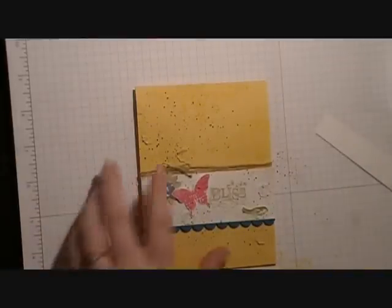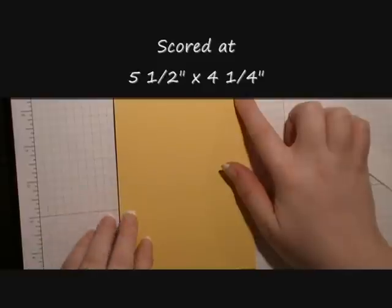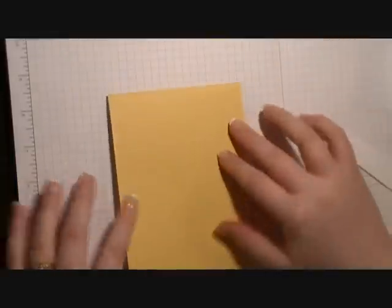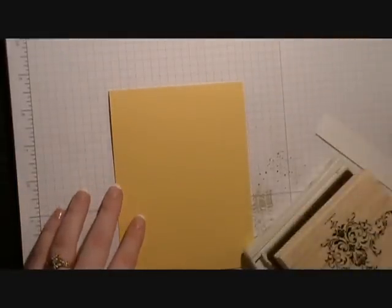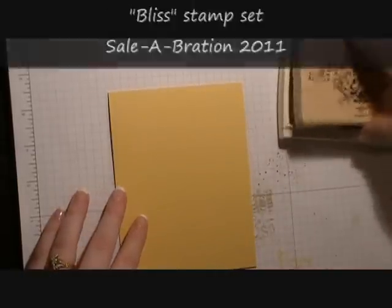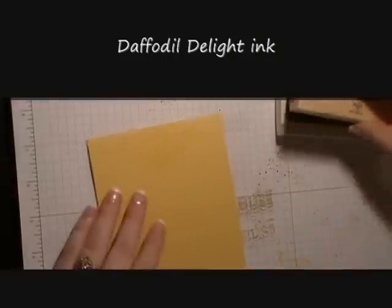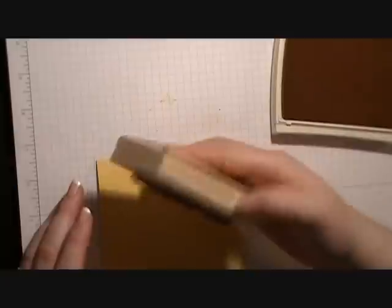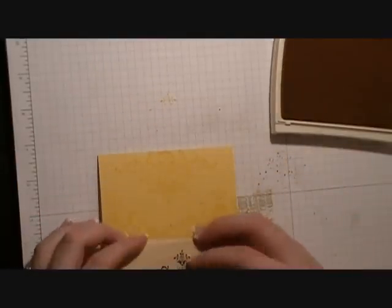Let's go ahead and get started with the card. I have a 5.5 x 4.25 card base of So Saffron cardstock, scored at the top of the card to make it a long card. We're going to take this stamp from the Bliss stamp set and ink it up in Daffodil Delight, then stamp it onto our cardstock repetitively, creating a kind of pattern paper background. It's okay if it's not perfect.